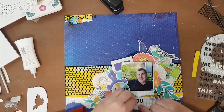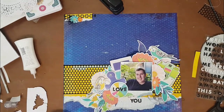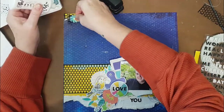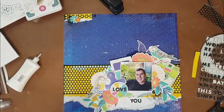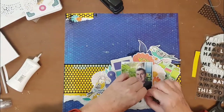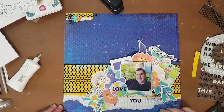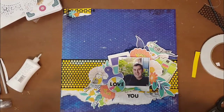You'll see in any of my past YouTube videos or layouts that I don't do a lot of journaling — partly because I really dislike my handwriting, and I know that's a cop-out, but it's not something I really like to do. A lot of my journaling ends up on the back. I'm also not a big writer, though I do put notes on the back when I put my layouts away.